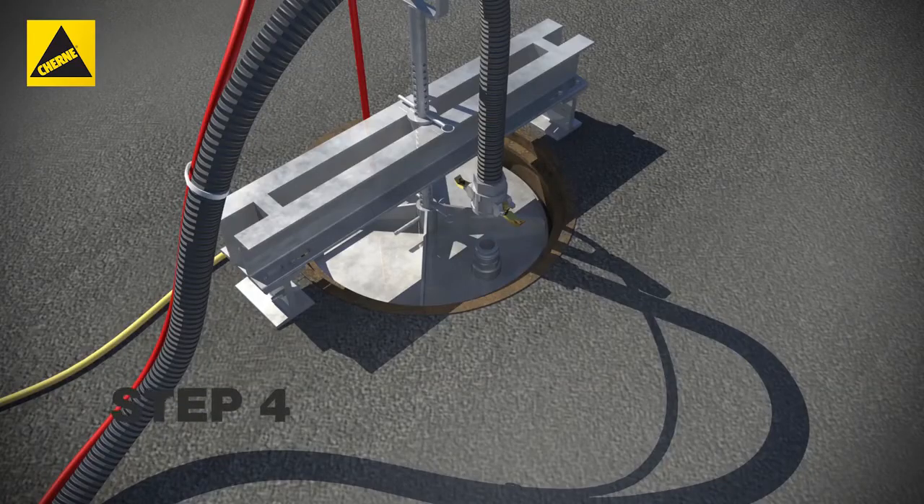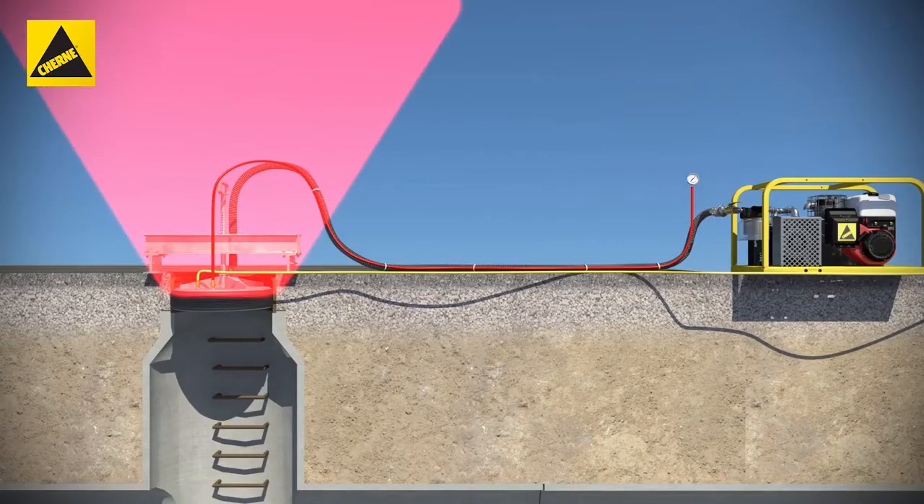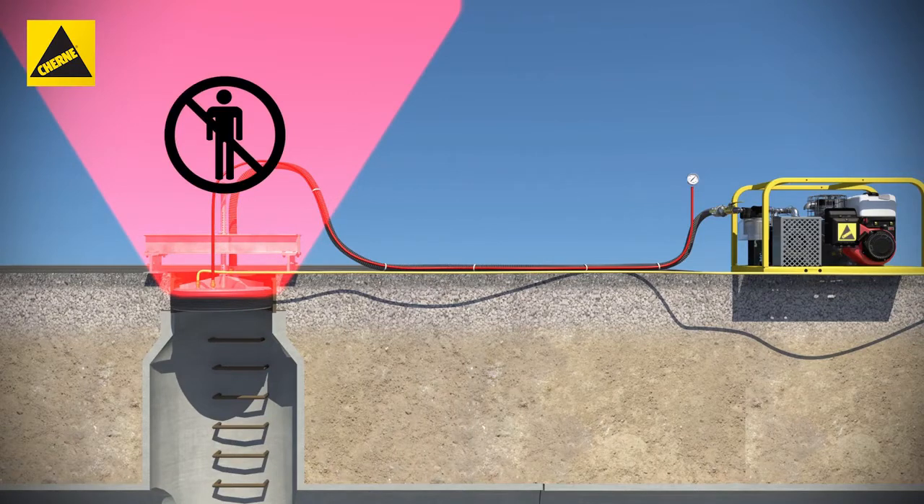Step 4. Attach the suction hose to the coupling. Before testing, be sure to be out of the danger zone. Fully read your manhole tester manual for a full list of safety instructions.